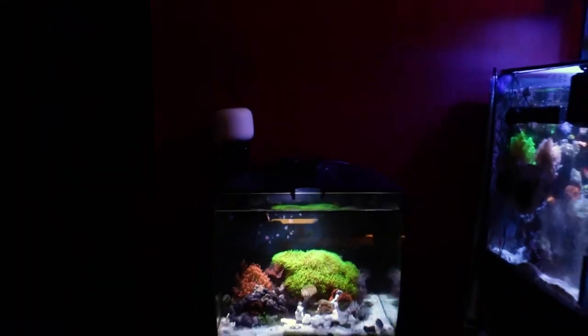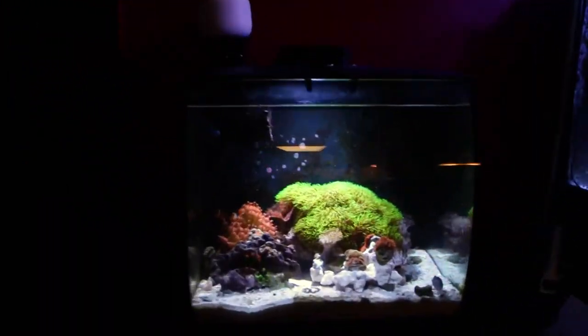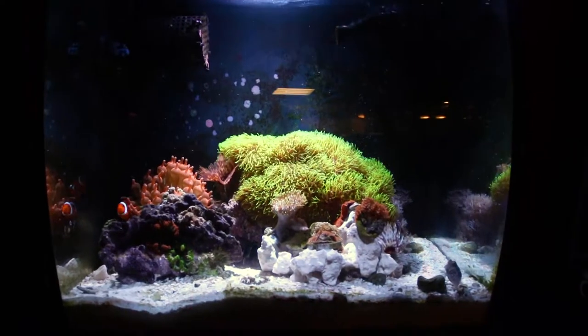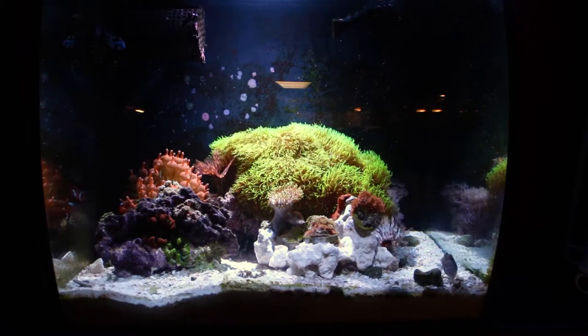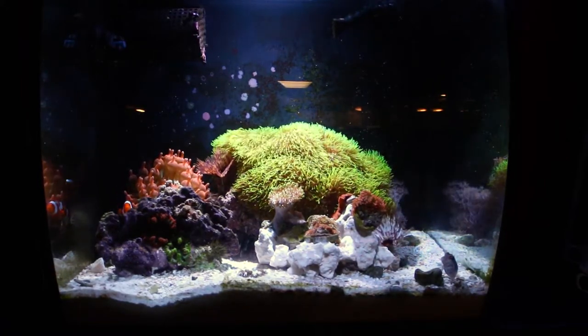This is my 15-gallon tank, a Fluval Flex. It sits right next to my 75-gallon. Now the Fluval Flex is normally a freshwater tank, but I made a video on easily converting to saltwater — not difficult at all, honestly. And it's been a great tank.